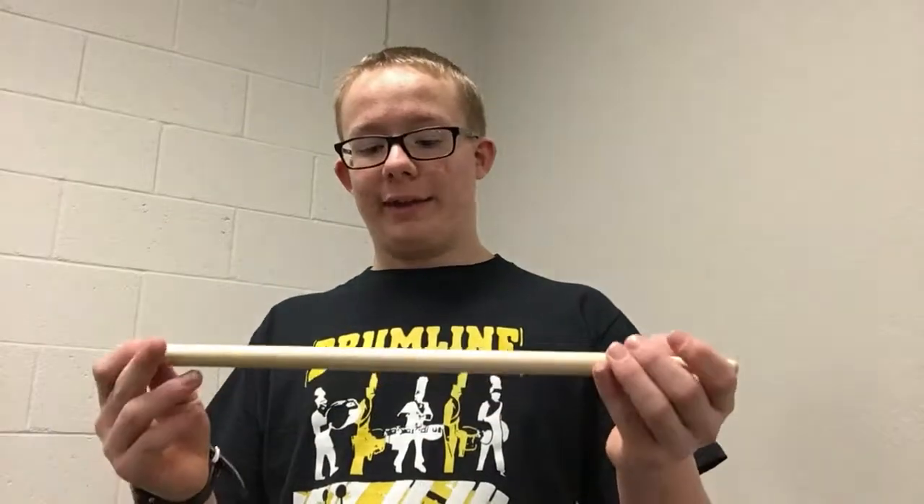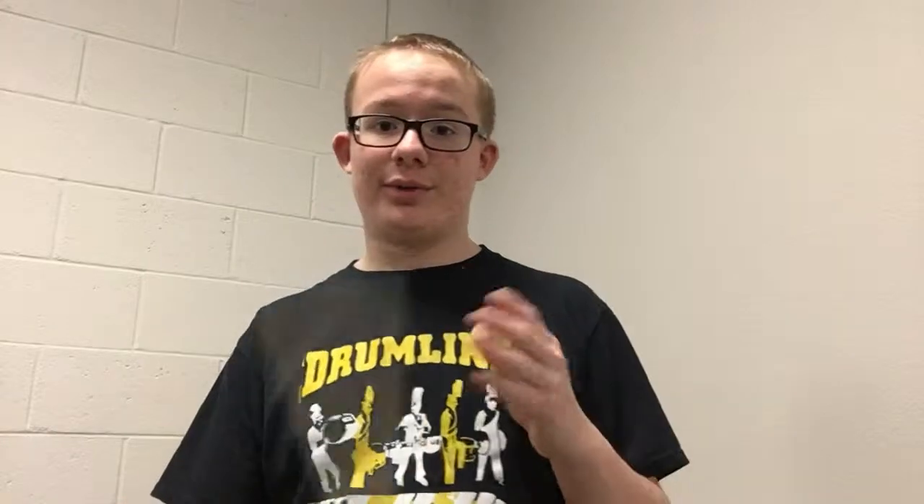All over everywhere there will be people that get hurt drumming because they're not using the right technique, and that's actually kind of a dangerous thing, so you want to learn how to hold it properly.